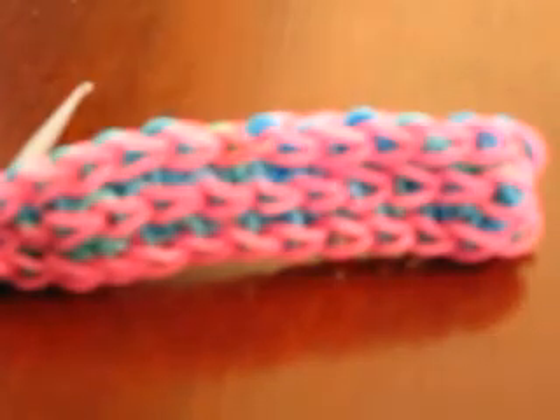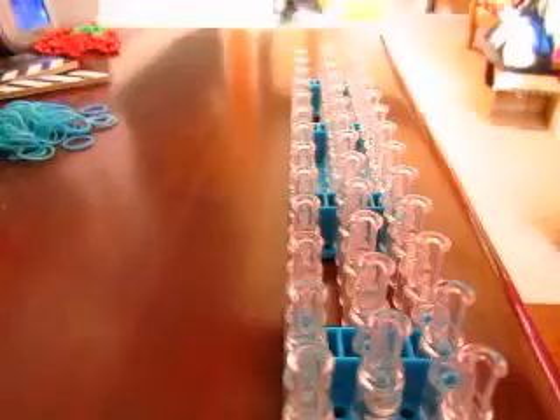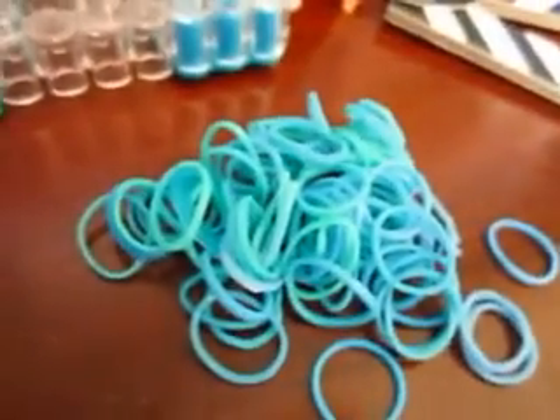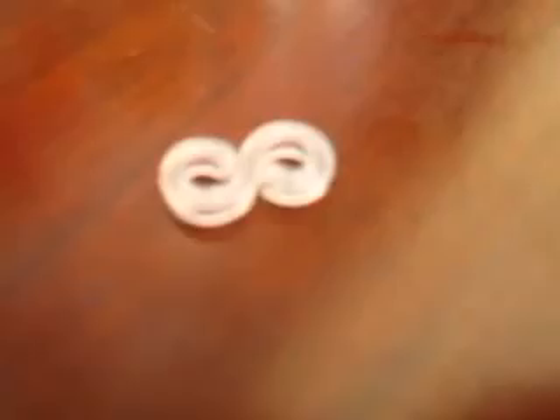It's also similar to the Super Bracelet. So this is what you need: you need a rainbow loom and a hook. The band colors are brown, sparkly red or just plain red, and teal. And you will also be needing an asperity club.